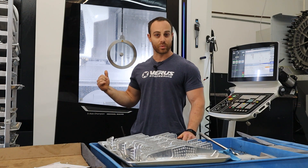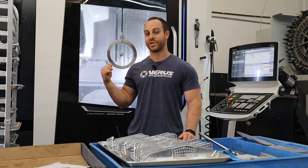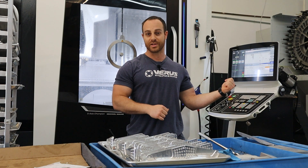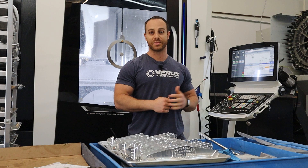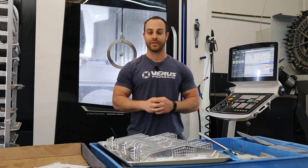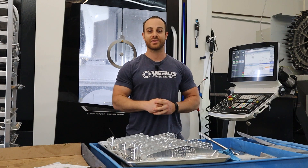I've turned up the wick a little bit on the DMG, but it's a more rigid machine — it can handle it. If I started pushing the UMC as hard as I'm pushing the DMG, the UMC would definitely not like it. You can just feel that the machine is already pushing it pretty hard on that side. So we're going to see what happens — let's get to it.